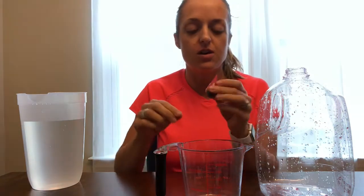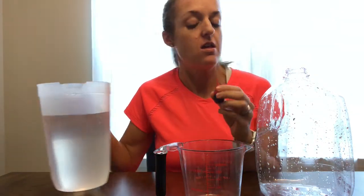Week four, number 62: pollution. We have a clear jug, a measuring cup, food coloring of any color, and water.